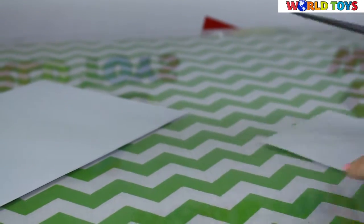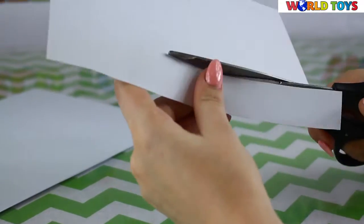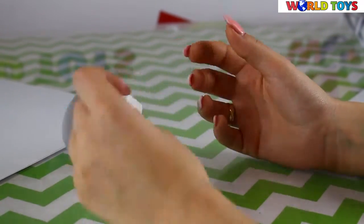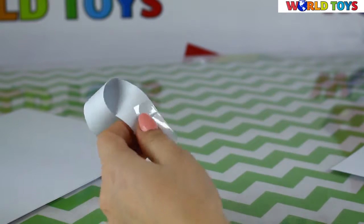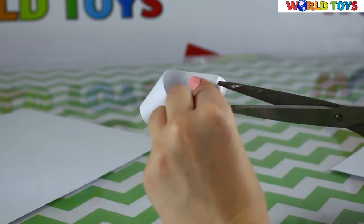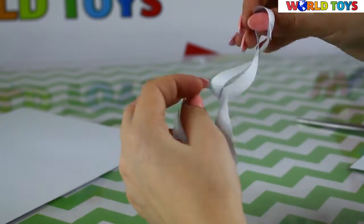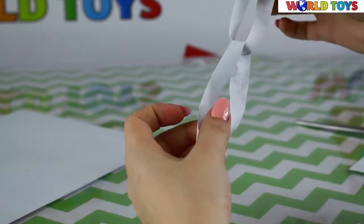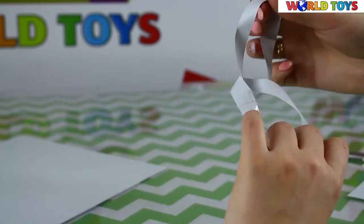Now it's time for the fourth trick. You also need a strip of paper. From the starting position, make a full round turn and tape it. It's also a very easy way to impress your friends. Cut it now and we get two bracelets connected to each other. It looks very cool — I'm sure a lot of people will be amazed if you do that.